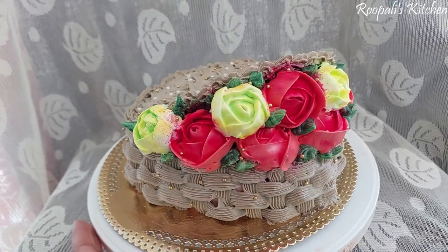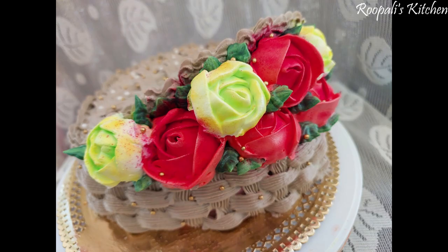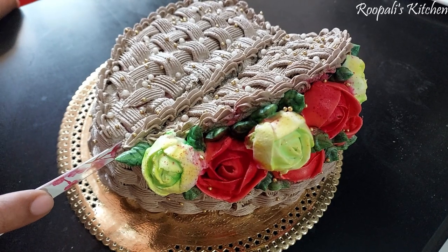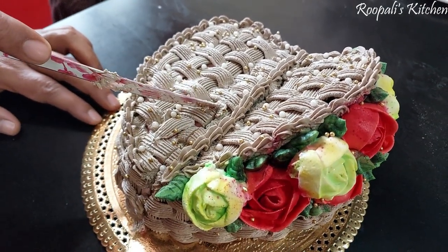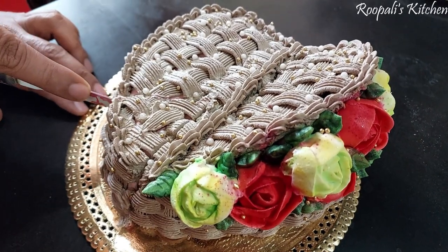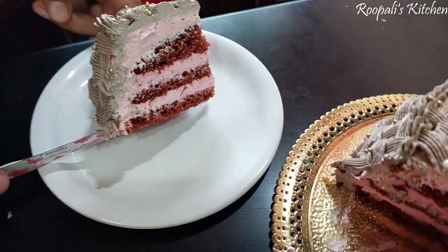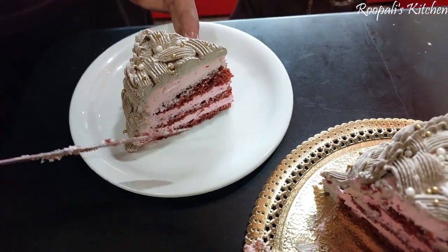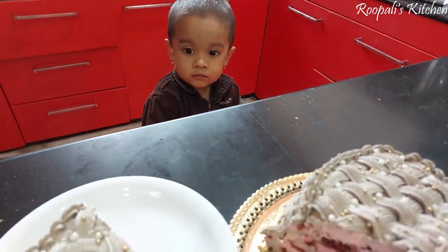How did you feel? If you like this recipe, please subscribe to my channel. I will share this video and the rose-making tutorial with you. Please guys, if you like this video, please like and subscribe. I will tell you how to cut the cake — the layers were very good. The kids were ready to eat. I will see you in the next video. Bye bye.